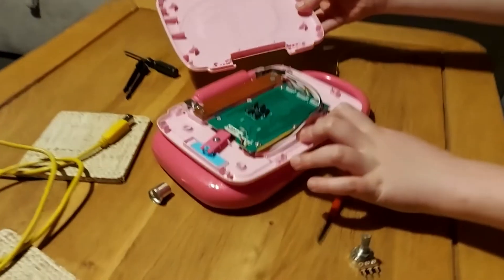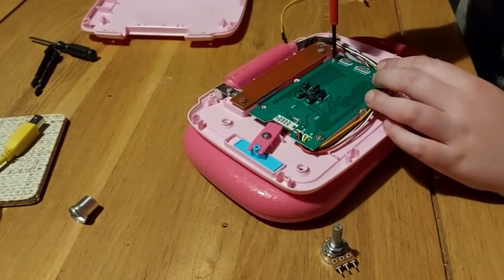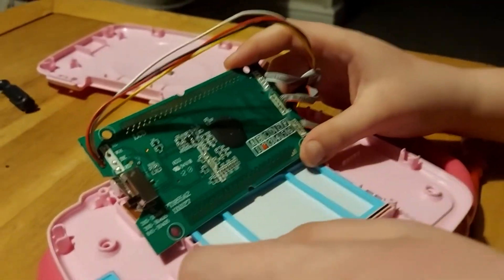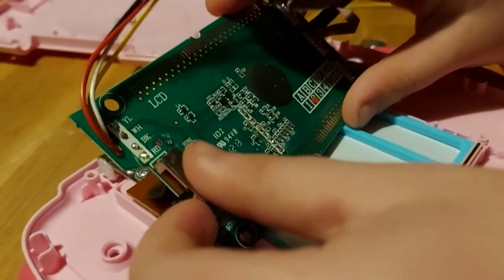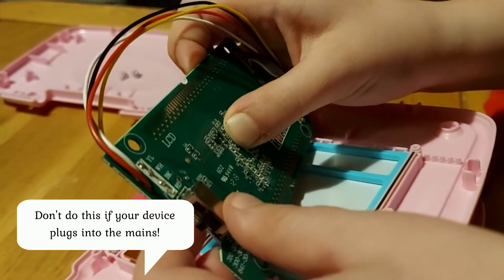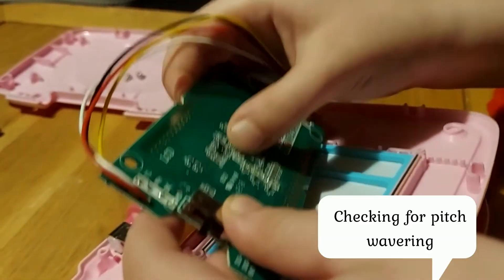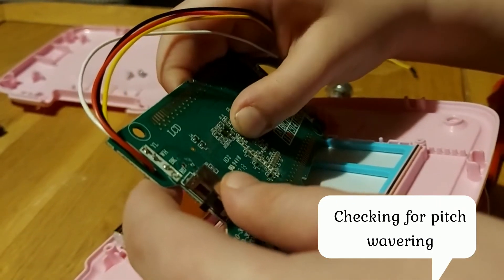Like this. And you undo these screws here, so now I've got the motherboard out. I can find the resistor by turning it on. Found it — resistor six.